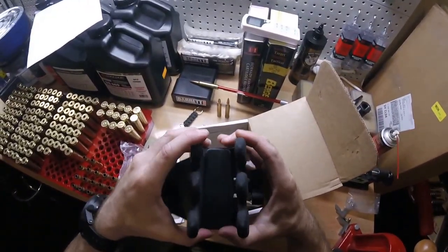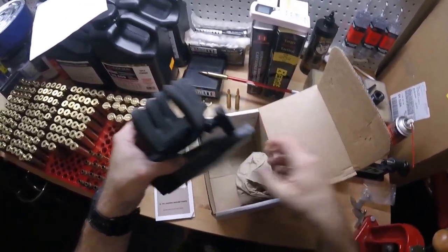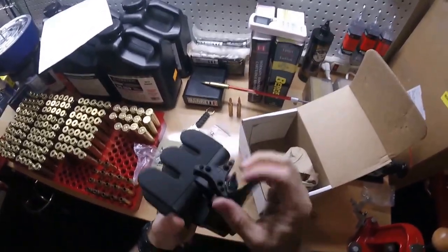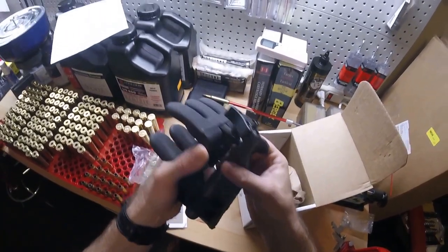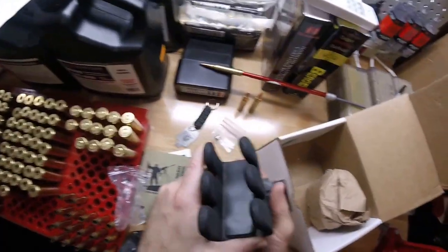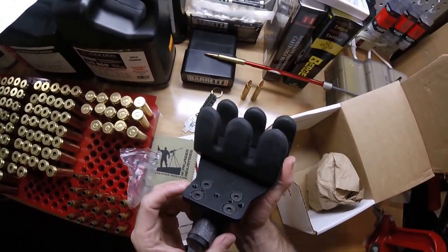This thing looks really, really great. Completely adjustable here. First impression, just very, very well made. I've got several different rifles that I cannot wait to test out on this thing.